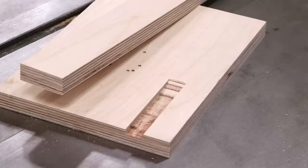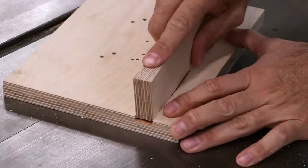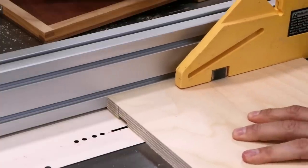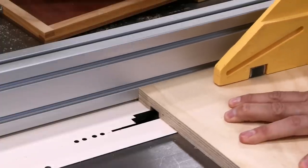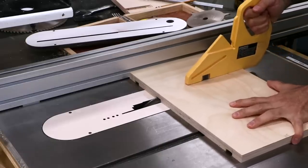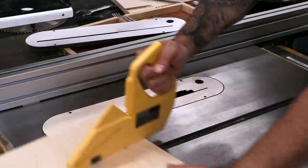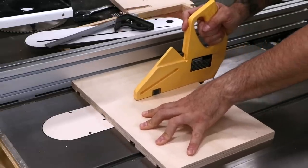The parts are all cut to size, then I set up for the dados. I use a piece of scrap to get a snug fit — after sanding the shelves, they should fit perfectly. Now I can cut the dados into the sides, moving the fence as needed for each new position. The actual location of the dados isn't critical, but what is critical is that we put them in the same place on both side pieces. Make sure you keep good, consistent downward pressure, since the dado stack likes to lift the workpiece as it cuts.